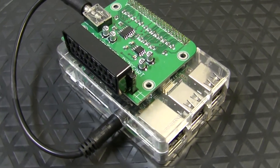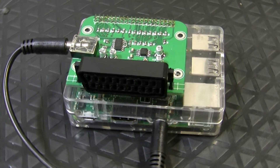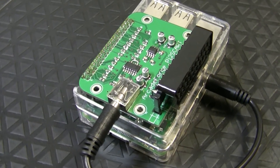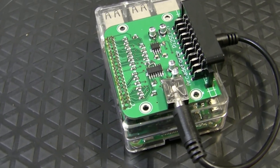Next we have the Pi to SCART from Arcade Forge. This is pretty much the same thing as the VGA adapter but with a sync combiner built in, and it outputs SCART. It uses a little pigtail to go from the audio output to get routed through the SCART cable. It's basic, simple, and exactly what most people need — you use the same config.txt file, you can use their image or any other one, and it just works.